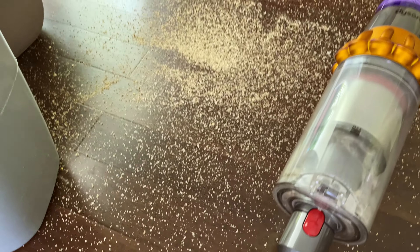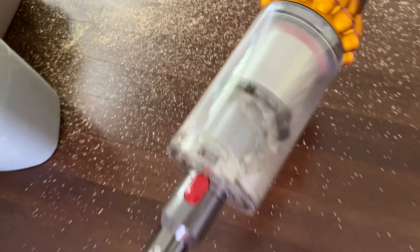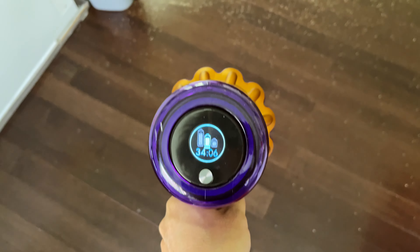And as you can see, I just tried to clean this area of all the cat litter that our wonderful cat has left. I want you to see how efficient the V15 Detect is gonna work. So let's start.